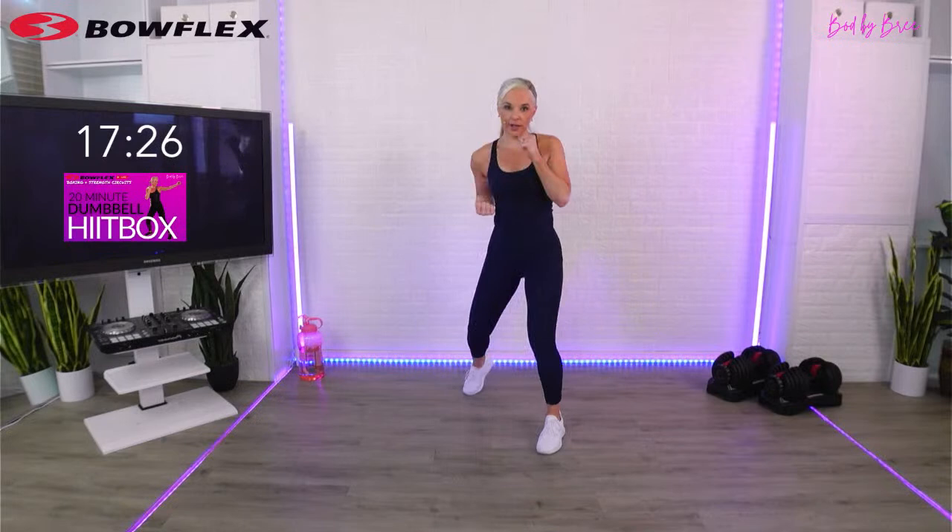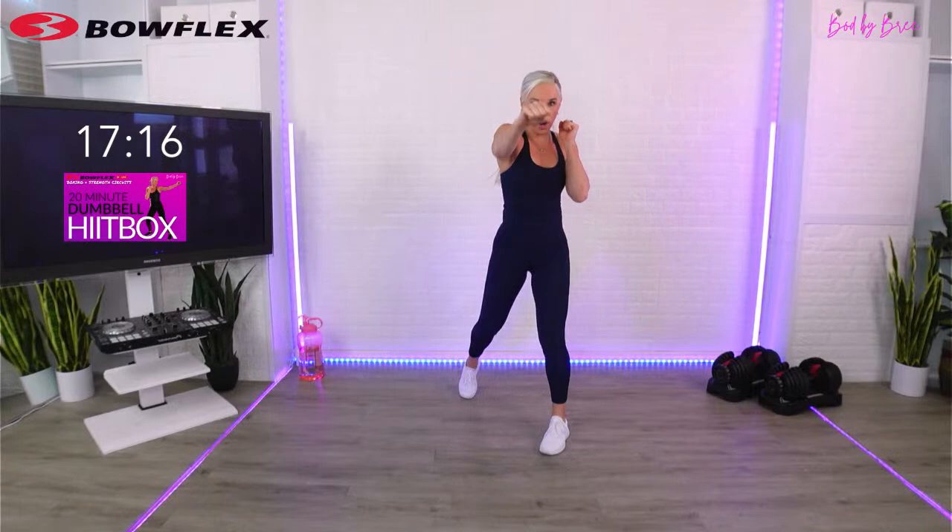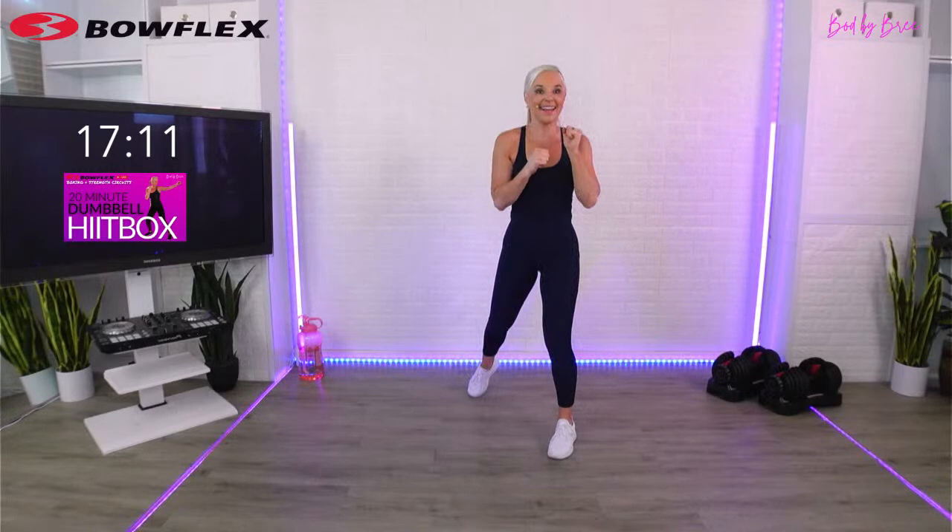Here's what you have today: we're going to do a boxing HIIT combo, then a strength move, then hit that boxing combo a second time using the other lead, and then go back to that strength move. Here's your combo: hook, up, duck, cross. So hook, across, uppercut, duck, and across.